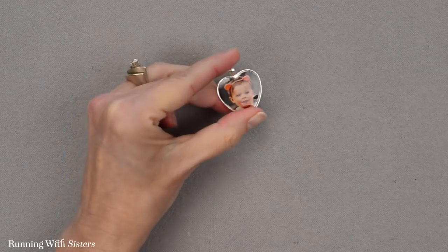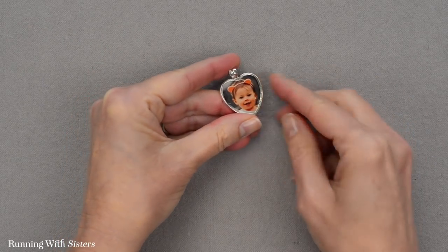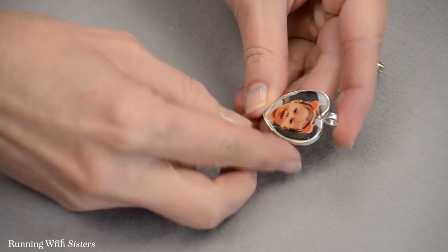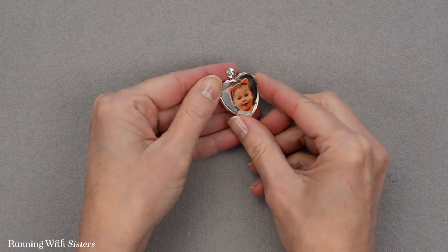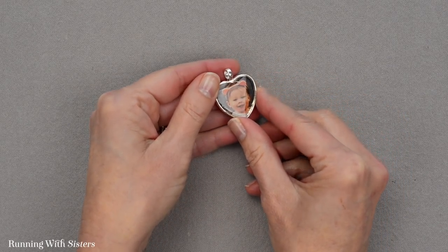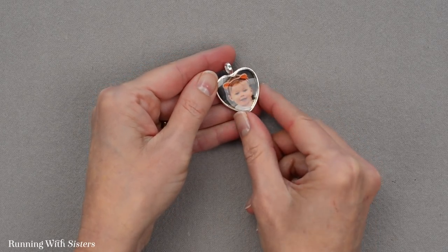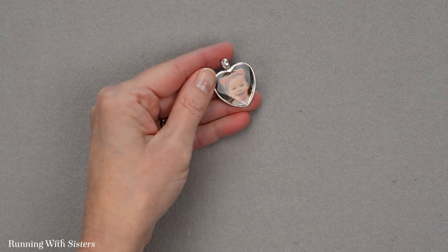Our resin is all set up. You can see we've got a nice glassy surface that's hard, just like glass. And now we have a beautiful personalized photo pendant that would be great as a pendant or it could be a keychain — so many different things you could do with a personalized photo pendant.